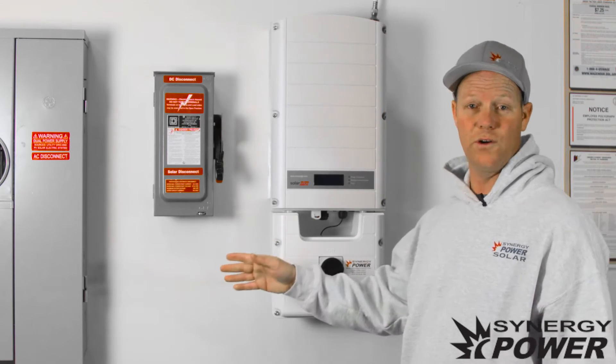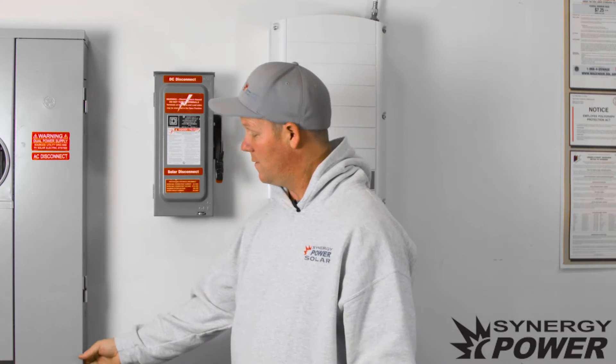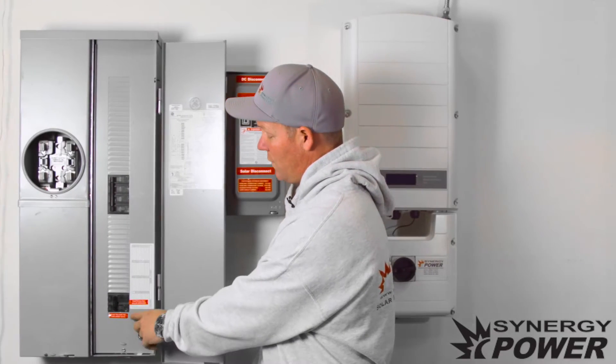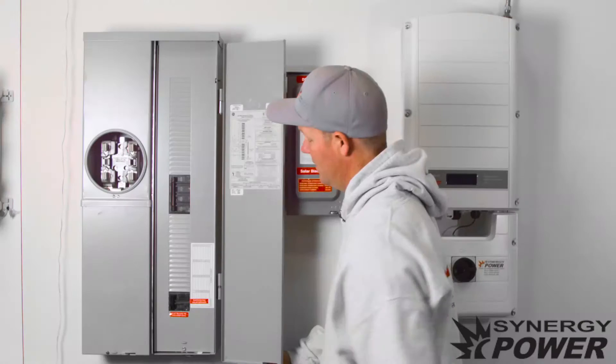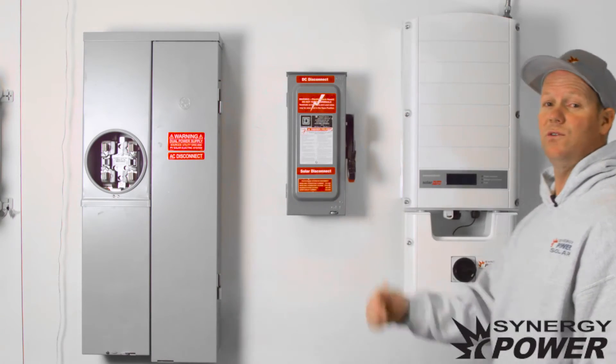What we want to do first is come over to the meter panel where the circuit breaker that powers up your inverter is. Find that breaker — it's usually labeled 'photovoltaic solar breaker' — and flip that to the on position. Once that's done, it sends AC power to the inverter.